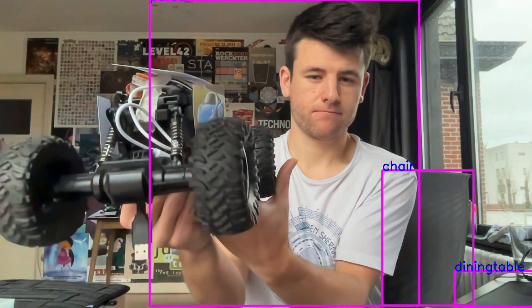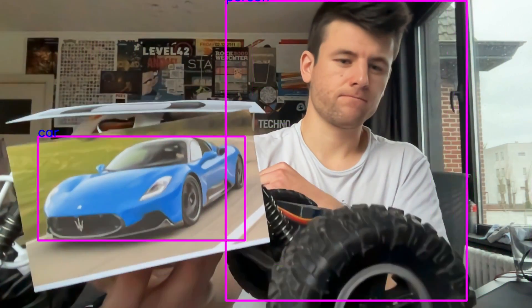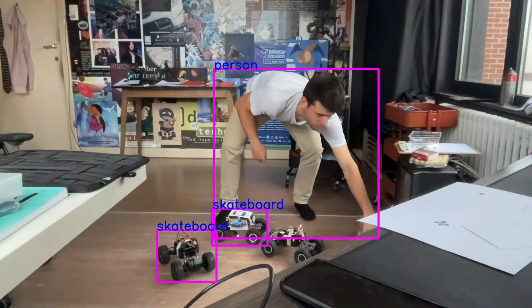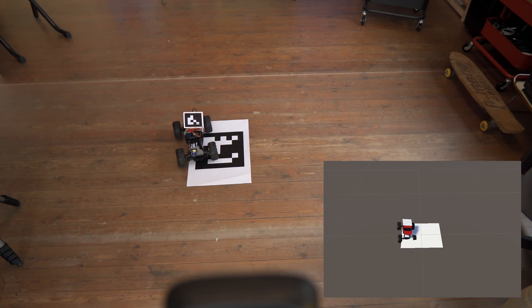I tried using object detection software, but it kept thinking the car was a cell phone. Even after giving it a hint, it was still pretty unreliable. And even then, all I get is the word 'car' — well, I know it's a car, I need to know which car it is. With just a giant rectangle, I also have no idea which way the car is looking. So I'm going to use something much more simple: tracking markers. They're super easy to use, only need one camera to detect exact location, and I just slap a marker on top of the car.